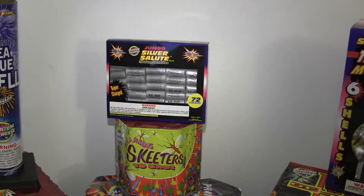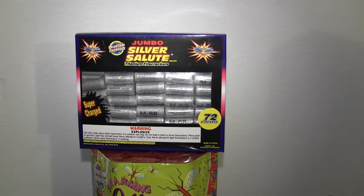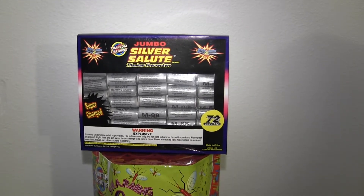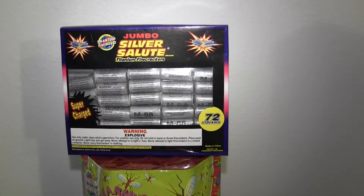I had these Silver Salutes — I had two boxes. I sold one to one of my friends. These aren't like the real Silver Salutes from back in the day, but they're pretty powerful. They're pretty strong — they have a loud bang to them.